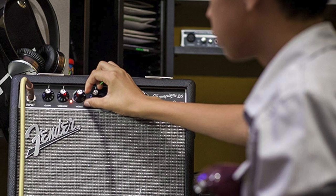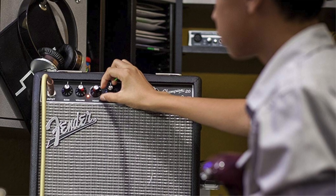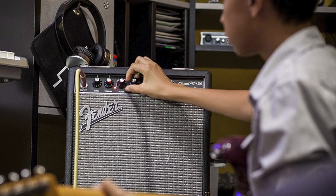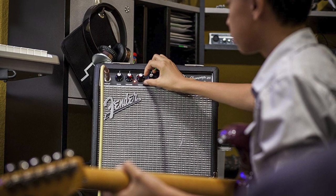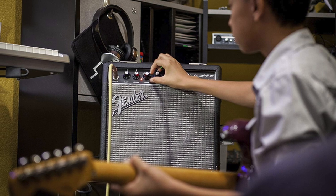Hey guys, it's B-Side, and today we're going over my four favorite beginner guitar amplifiers. I've made this top list based on my opinion, and if you know of one that you think should have made the list, I'd love to hear about it in the comments below. I've also put links to every piece of gear I talk about today in the description so you can see more details about each amp as well as to get current pricing. With that being said, let's get started.